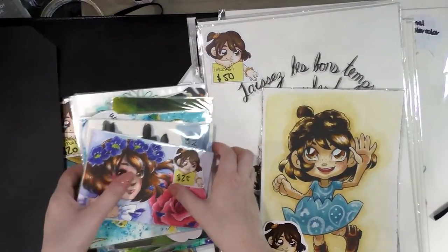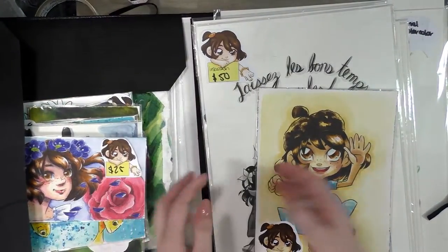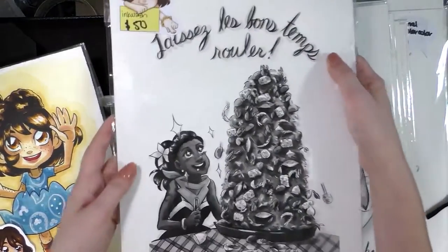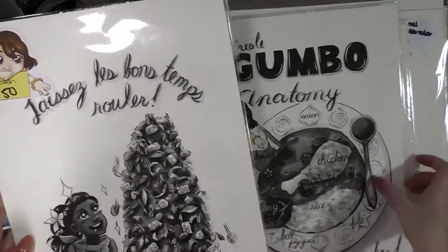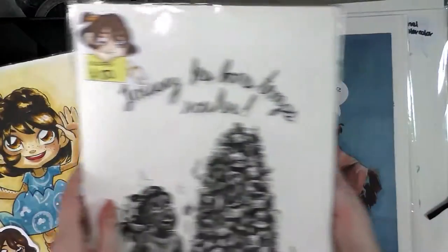These have all been packed in archival bags, they've been signed, and they're ready to go. This is an ink wash and it has a companion piece — these were both pitches for an anthology.